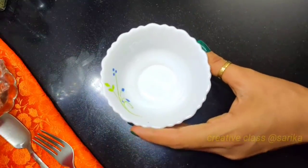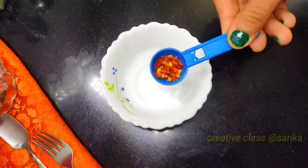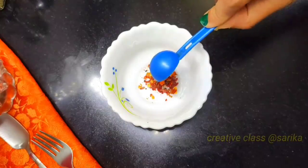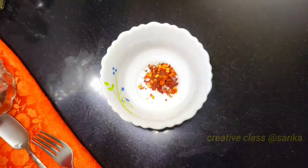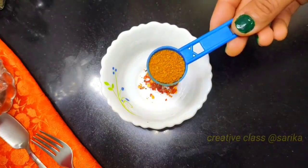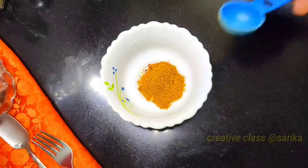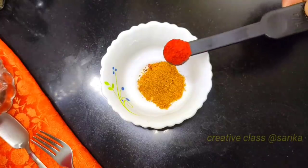First of all, we will make a traditional sauce. In a small pan, I have chili flakes — I have linked the chili flakes in the description below. One small spoon of kitchen king masala. If you want, you can take a hot sauce or a veggie masala.